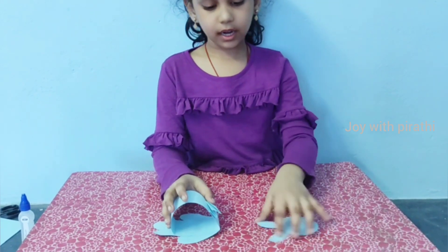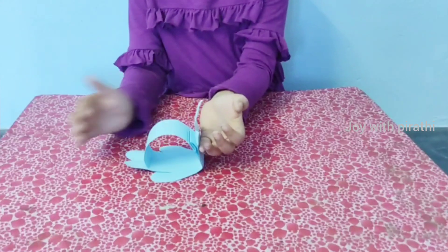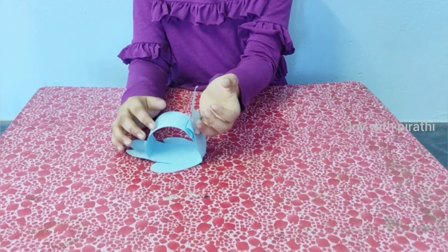Then fold the body, then fold the other side. Now the rabbit is ready.